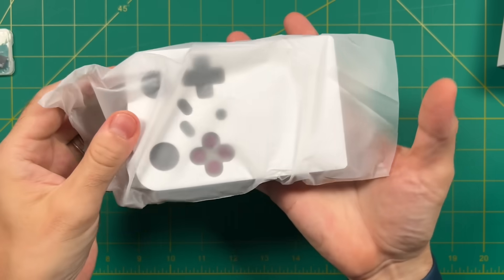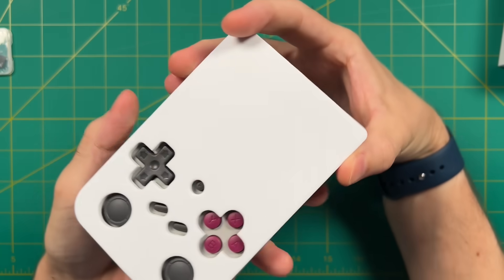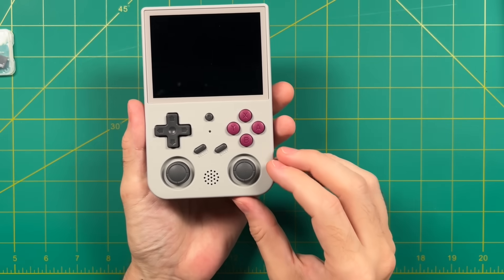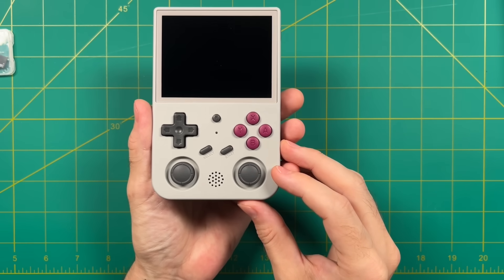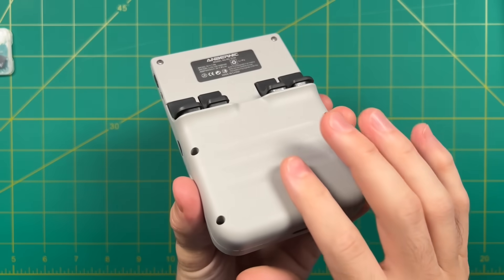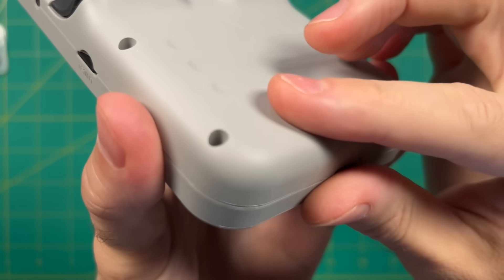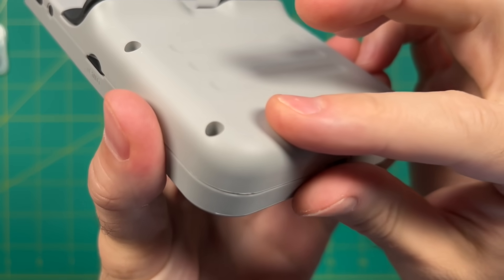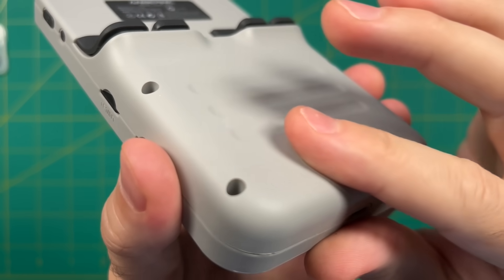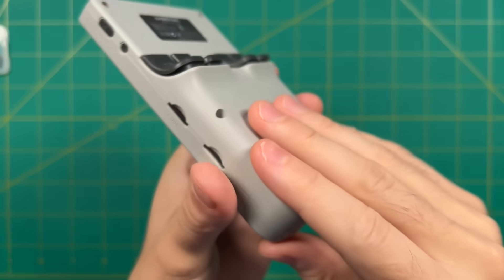They sent me the gray model, and I'd say it actually looks pretty good — the color scheme is very similar to a Game Boy DMG. First impressions: it has a compact and very sturdy feel with nice build quality, and feels solid. The next thing that struck me is the texture of the plastic — it has a nice gritty feel. Recently Ambernic has made a lot of slick-feeling devices, and this is not one of them. I really like this texture.